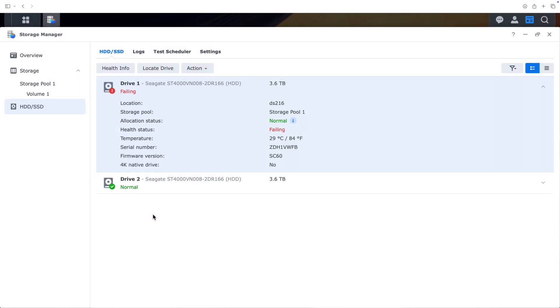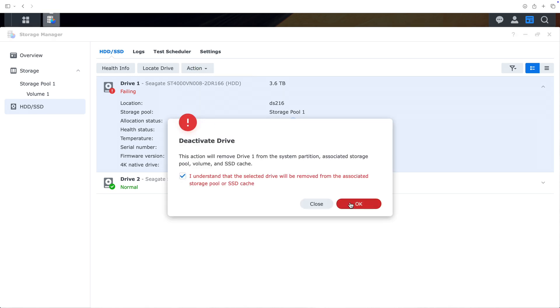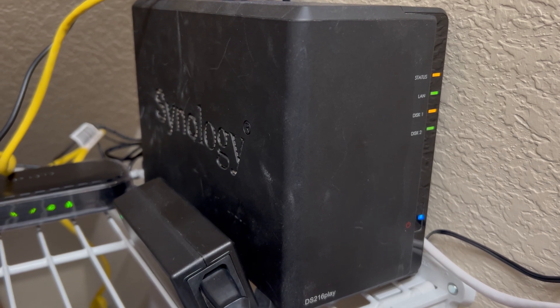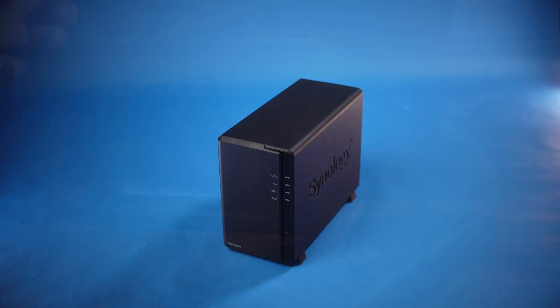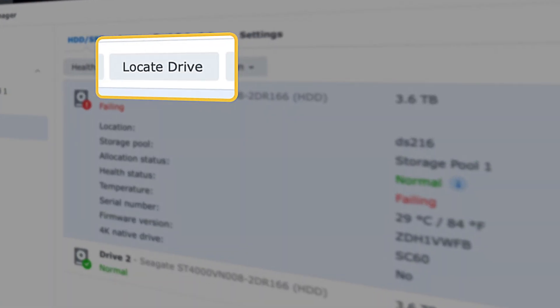Before we actually replace the bad drive, we first need to deactivate it in the admin tool, basically to let the NAS know that we're about to replace that drive. In Storage Manager, we can see the details on the drive we want to replace, including its failing status and its serial number. Grab a screenshot of this page or jot down the serial number, because that'll help us make sure we don't accidentally pull the wrong drive. Then we select 'Deactivate Drive' from the action menu, confirm that we really want to do that, and enter the admin password. The NAS starts beeping to alert you that it's in a degraded state — it seems designed to be just annoying enough that you can't ignore it, but not quite annoying enough to hit it with a hammer. You may not need to power down if your model has hot-swappable drives that slide out the front. If so, you can use the 'Locate Drive' button in Storage Manager to have the NAS flash the LED on that drive to help identify the correct one.